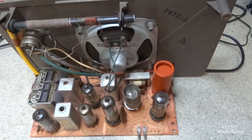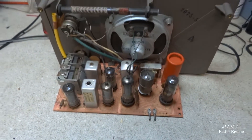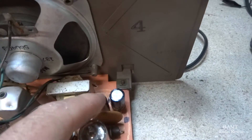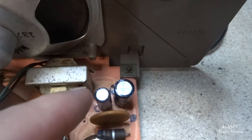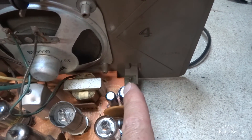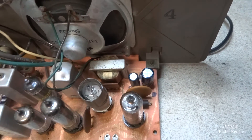Okay, we got our filter capacitors replaced. We put in a 47 microfarad for the 50 microfarad side and a 68 microfarad for the 70 microfarad side.